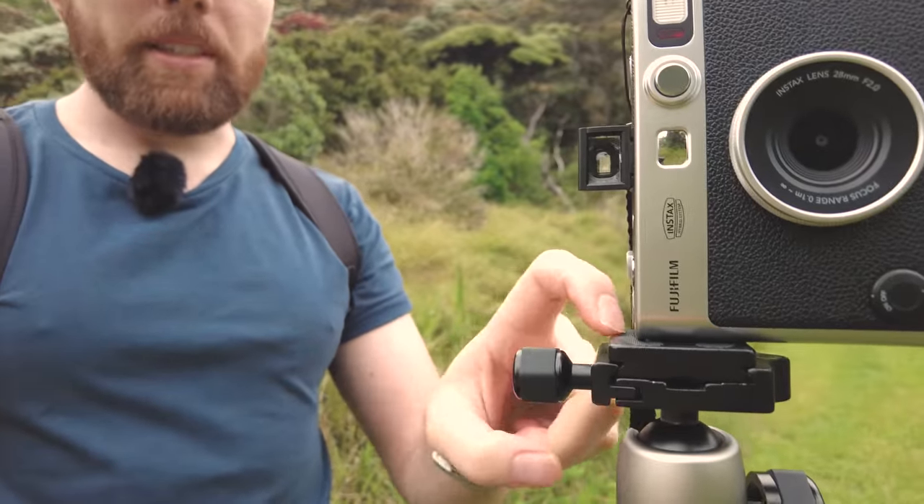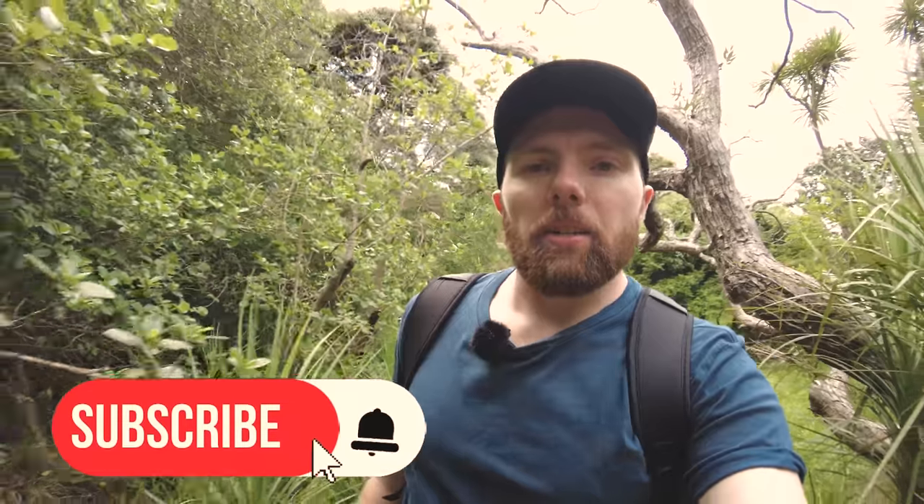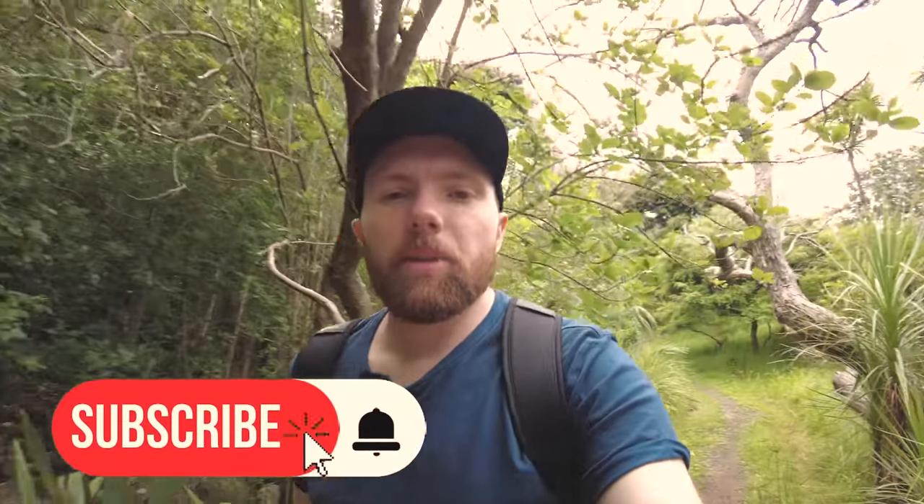You can buy a separate tripod mount for this and one for your digital camera, then just swap cameras out as you feel like — super easy. If that tripod is too big, there's another option. And if you find these videos helpful, I'd appreciate it if you liked and subscribed — that's the best way to support the channel. Don't forget to hit the notification bell.